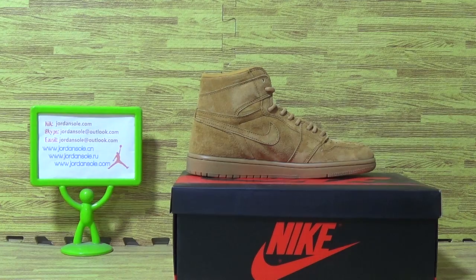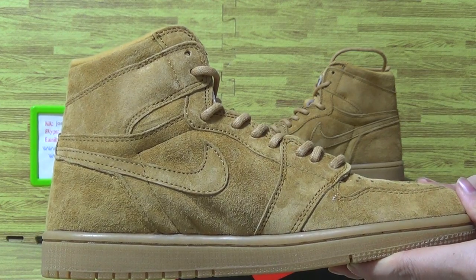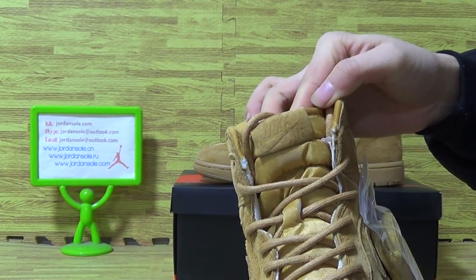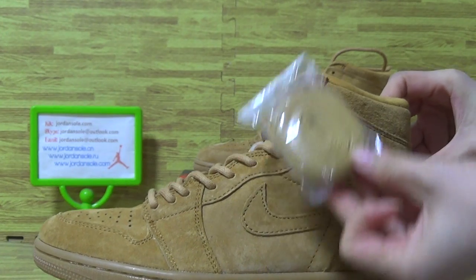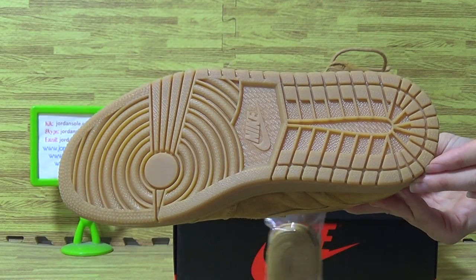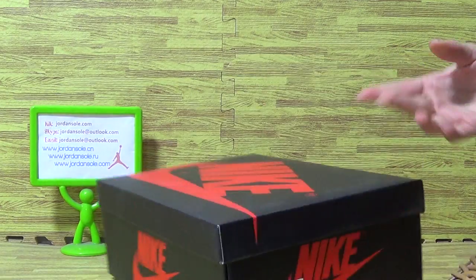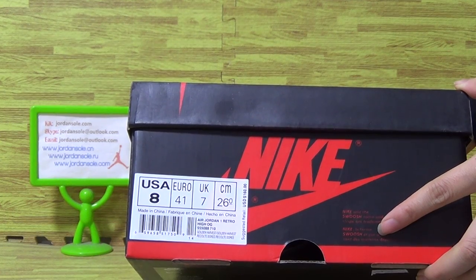Let's come to the second one. The shoes box with big Nike logo, and on the inside it always comes with the size information — size 8 USA — and some others.